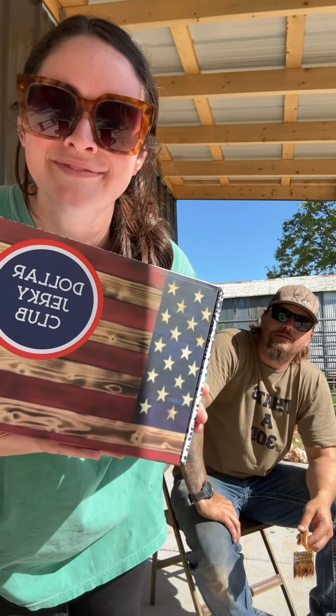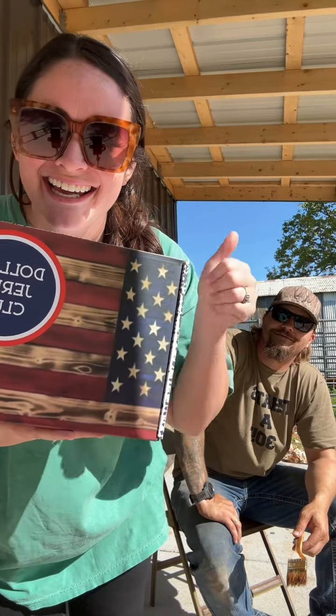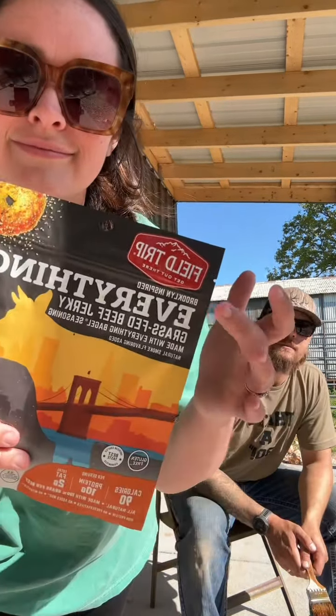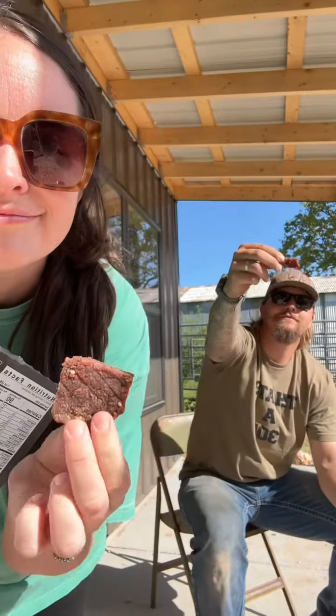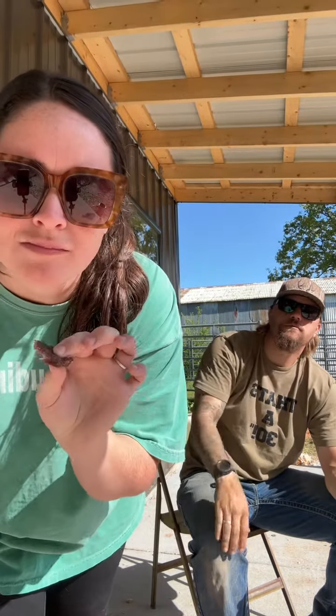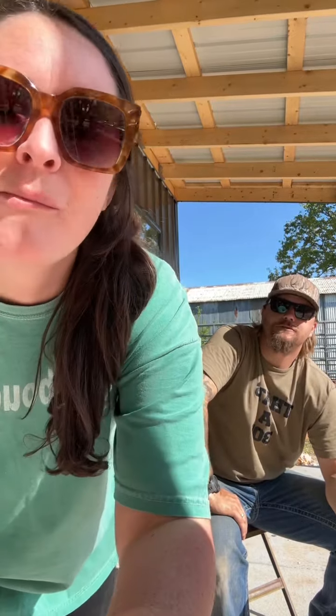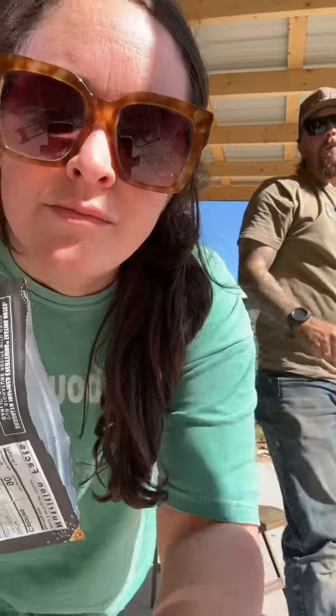While we wait on our meat to soak, let's try our flavor of the day from Dollar Jerky Club. This is the everything bagel. I like that one. Mm-hmm, it's good. Good choice, y'all.